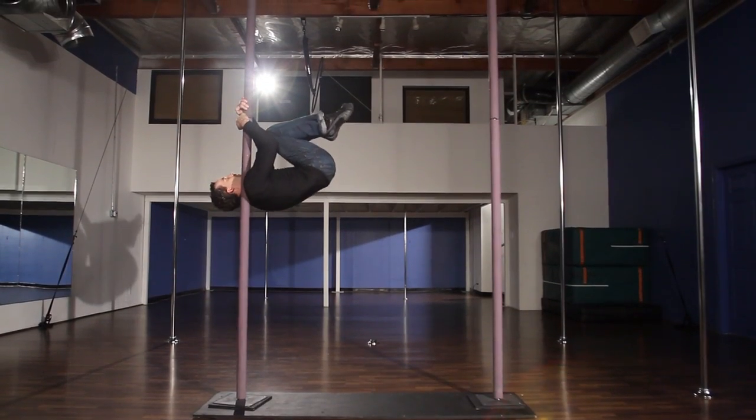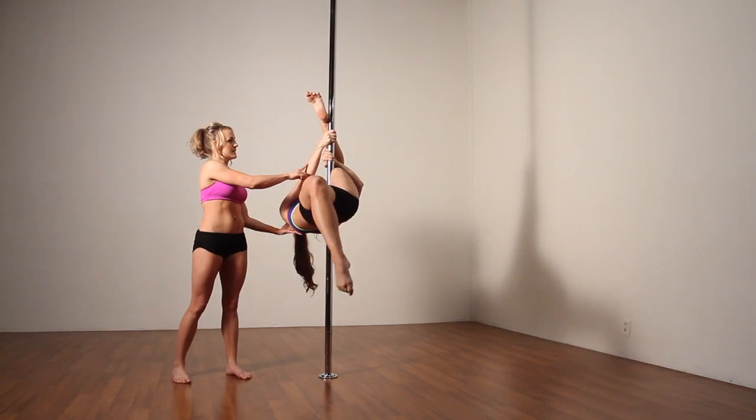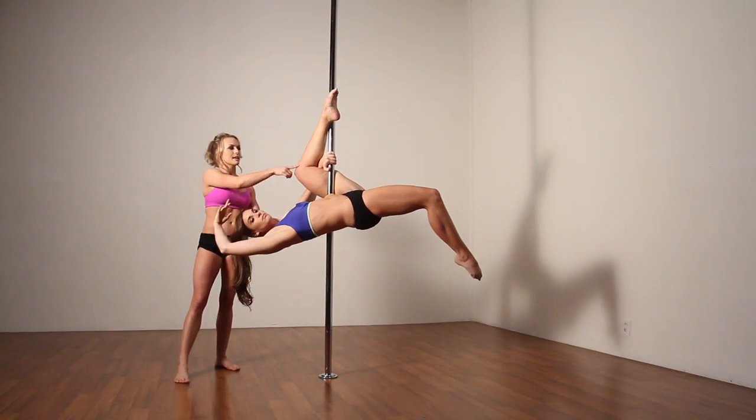Pull up, tuck, and then candlestick. From there, she's going to release this arm and extend this leg into a split.